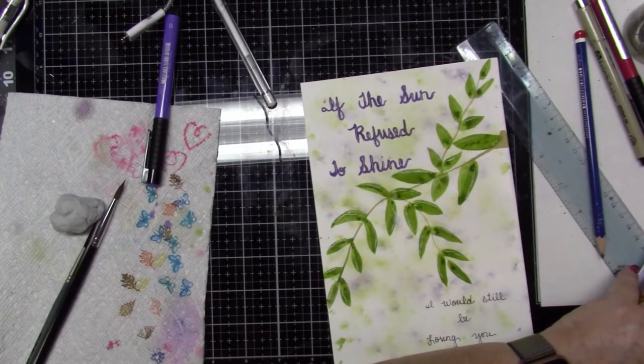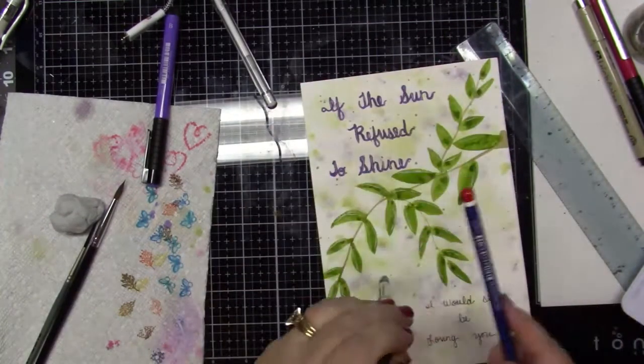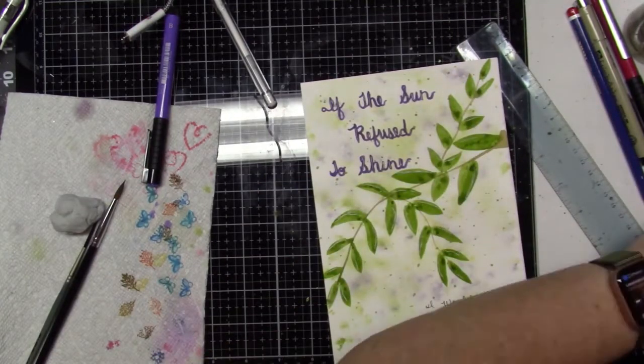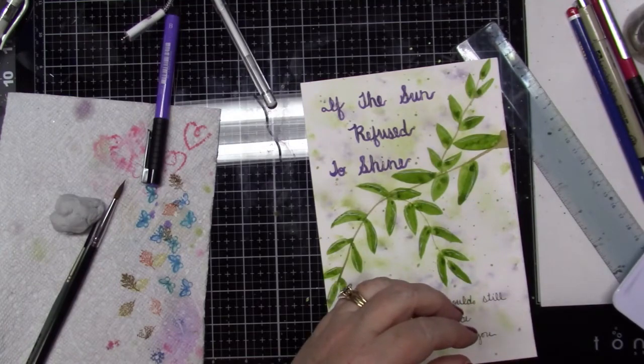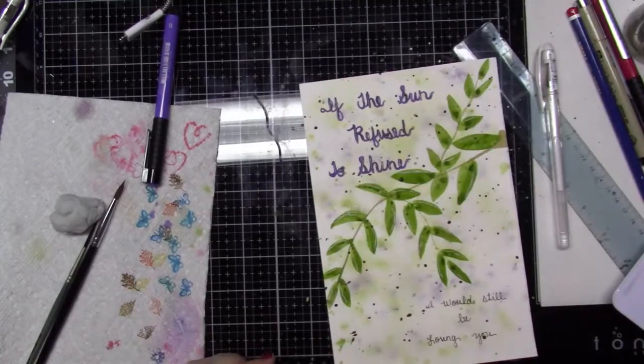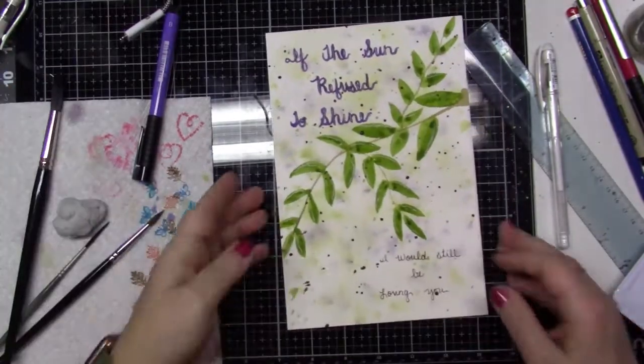Then, of course, I use my gel pen to put highlights in and just to zhuzh it up a little bit. I use my Pretty Excellent palette in this. Then I decide to go ahead and splatter with the purple and the green, and that will be it for November.